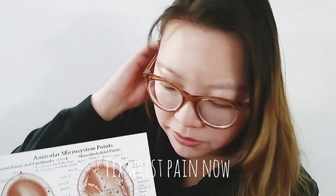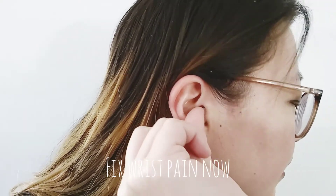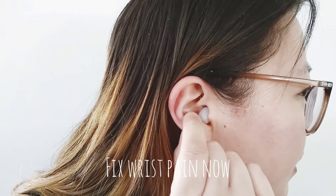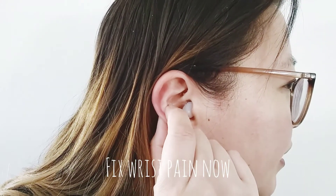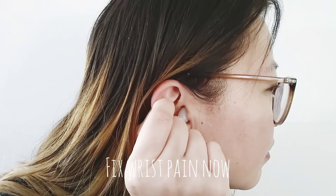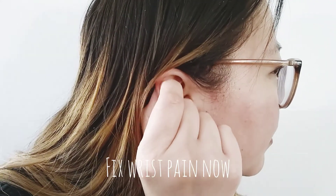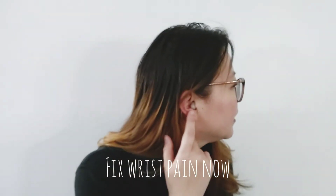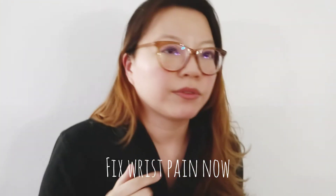I'll show you with my ear. I'll start with the neck area. I take this finger in the front, this finger in the back — or I can do it with the thumb in the back. I'll massage it five times, then move my wrist and see how it feels. Then move up, massage five times, move my wrist, see how it feels. Move out a little, then move up a little — now I'm at the wrist point. Massage five times. That's for the ear, covering all the way from the neck to the shoulder to the arm to the wrist for wrist pain.